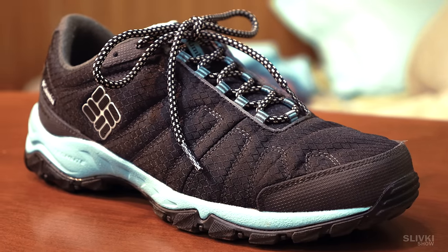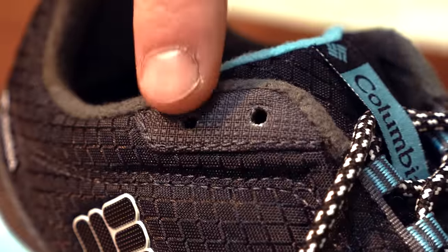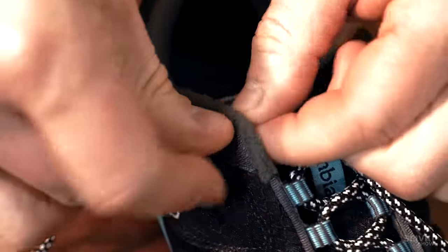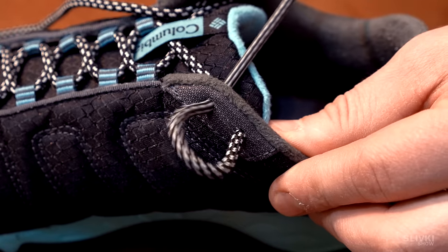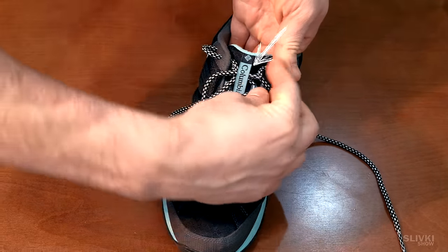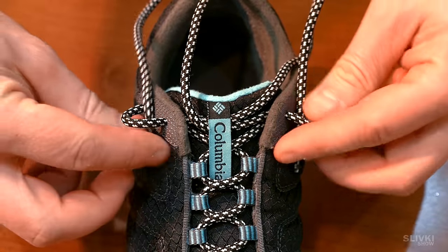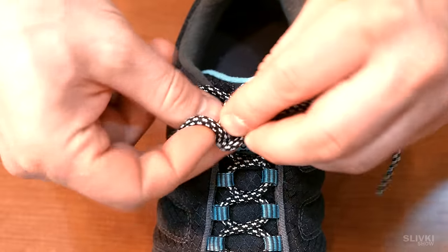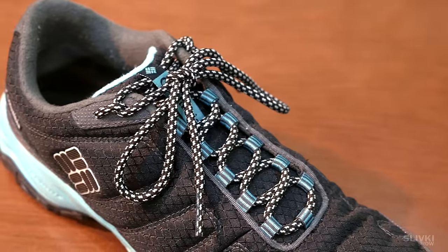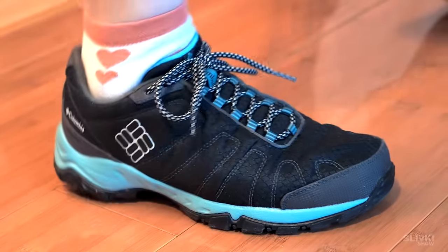If the laces on your sneakers are too long, you can use this trick. Use the two top holes and stick the cord into them as shown in the video so you get a loop-style lock. Repeat the same on the other side. If there is a tag on the tongue, put the ends of the laces under it. Thread them into the opposite locks and tighten it. Tie the laces in the usual way and they become noticeably shorter. Moreover, many argue that this is the correct way of lacing these types of shoes.